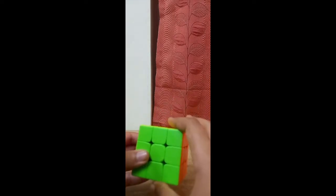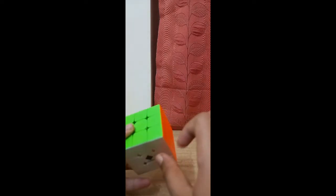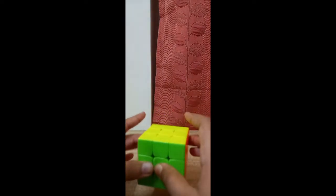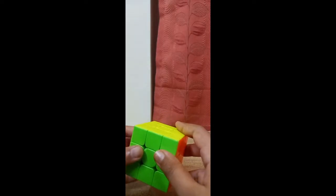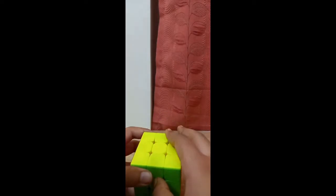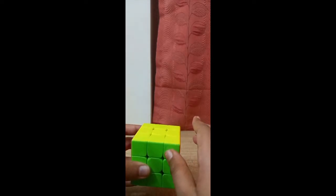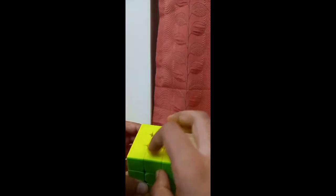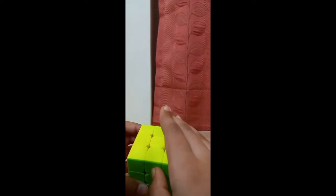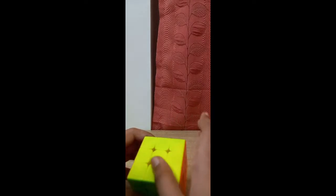First of all, we will scramble the Rubik's Cube. There is an important thing you need to learn called bad edge or good edge. This will not take much time to study. I will give you a quick recap on how we identify good and bad edges in the Roux method.